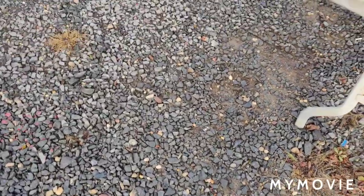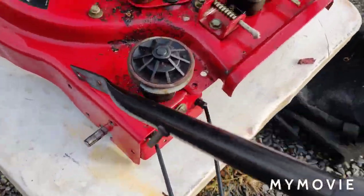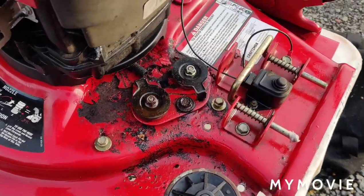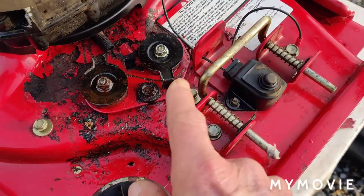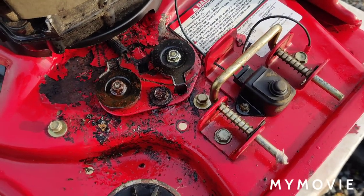We got it started, and then you went to drive it and it wouldn't move. So what I did was — there's a cover here which we'll get to because I'm going to video the reassembly of this.